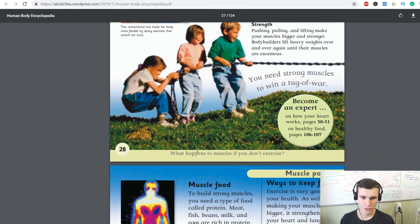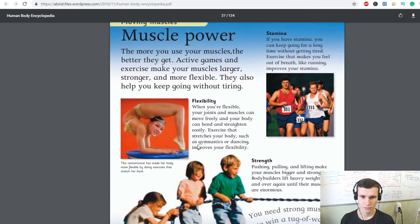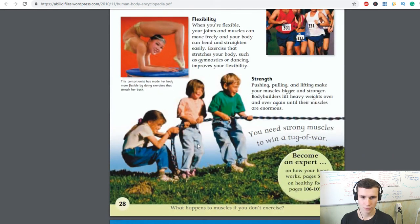What happens to muscles if you don't exercise? They will become weak and not flexible.